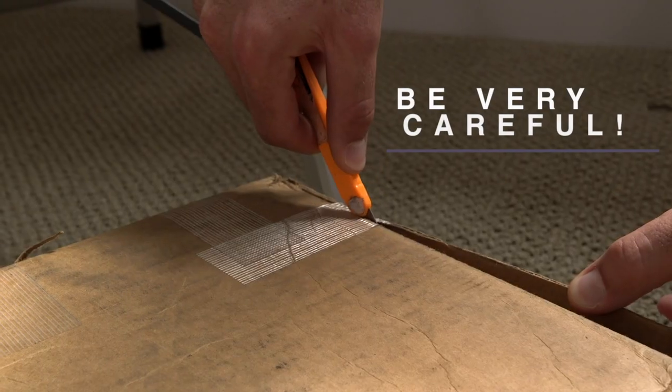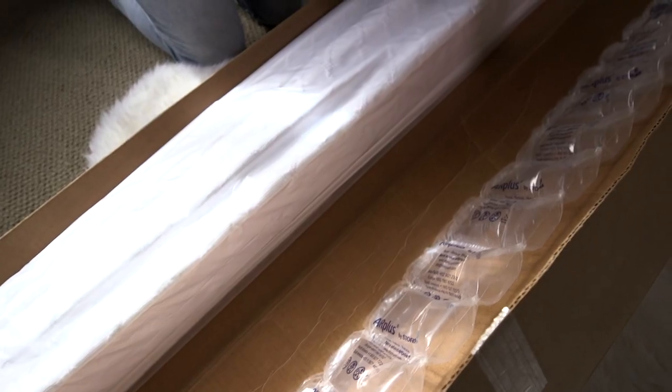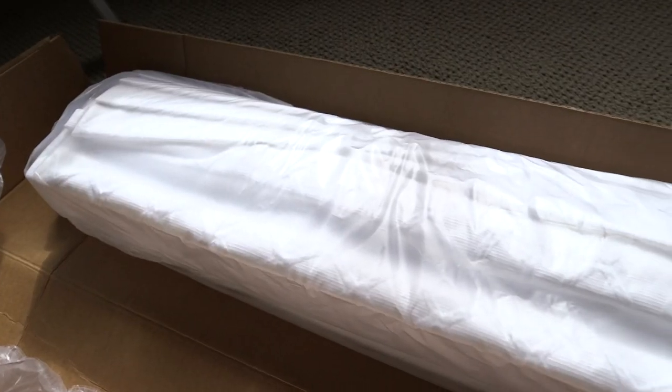First you're going to open your box. Be very careful when you open your box that you don't cut any of the fabric. Our packaging is done very carefully but we always want to be cautious about that.